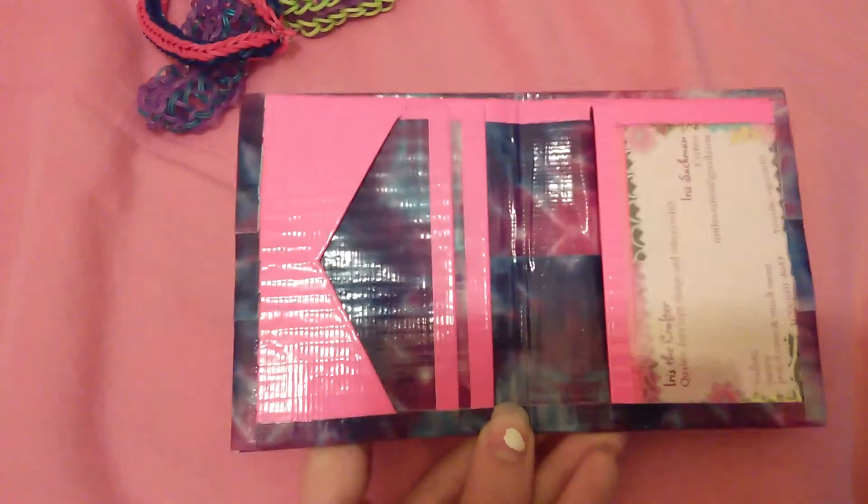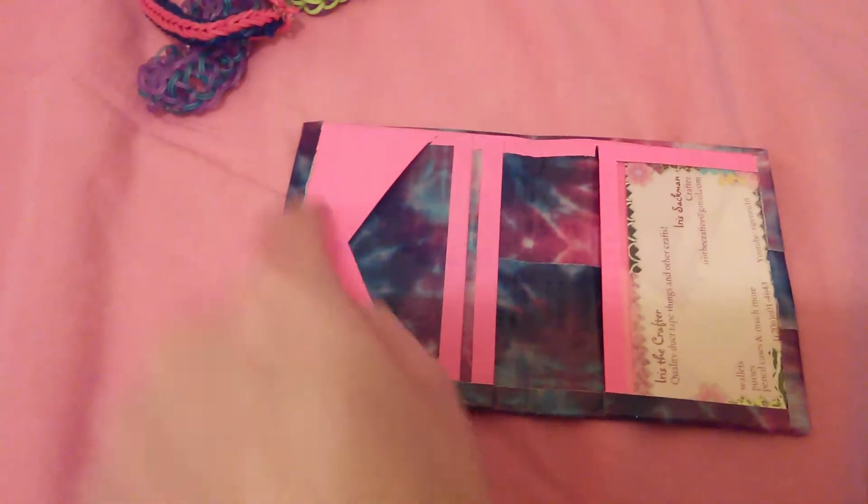There's a V pocket, two regular card pockets, another card pocket here, and of course the ID there. The only thing I don't really like about this wallet is that when I was cutting the edge here, it got kind of jagged. It looks even weirder because of the business card, but if you look closely you can see the tape is jagged. I'll just fix that on the next one. You can see it over here as well.